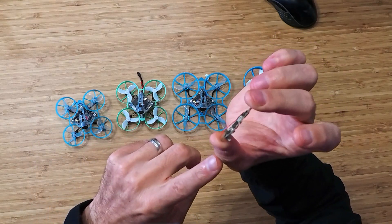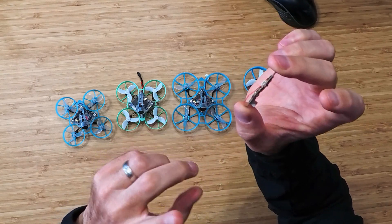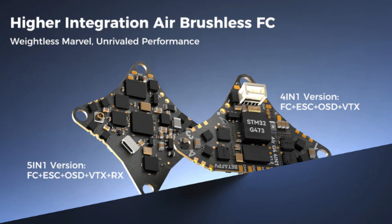The built-in ESC is running BlueJay firmware at 96k. This is a 1S-only board. The VTX supports 25, 100, 200, and 400 milliwatts, as well as PIT mode, and it's running Smart Audio 2.0. It's using ELRS serial RX running version 3.4.2.